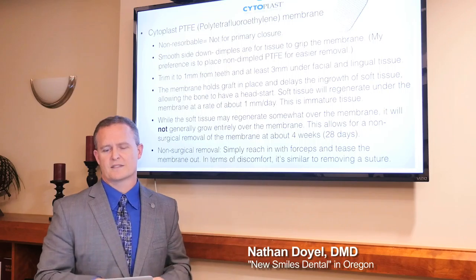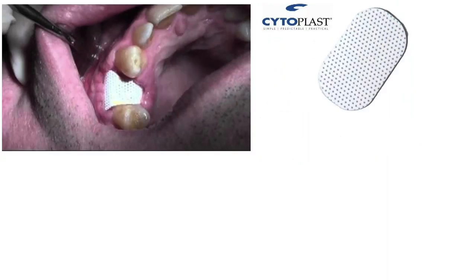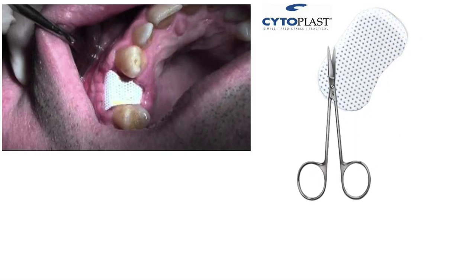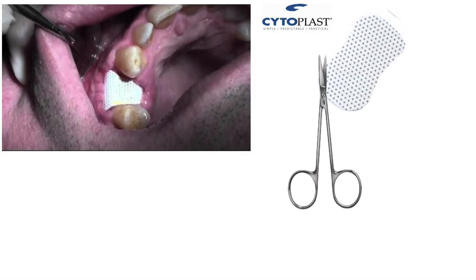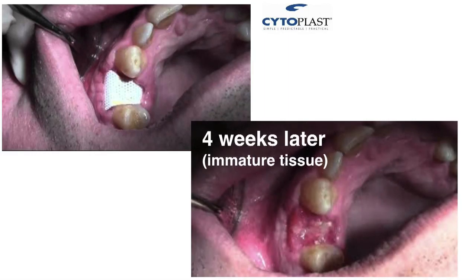Then do a double throw that locks it down in place. Here's an example of the PTFE in place, and this is what it would look like if you trim it to an hourglass shape going around. That example didn't require trimming because the socket space was wide enough. In about four weeks, that's what it looks like — it doesn't look very pretty, but it works.